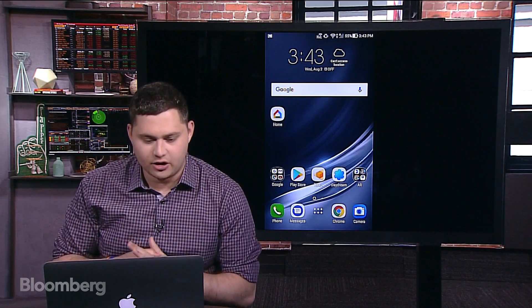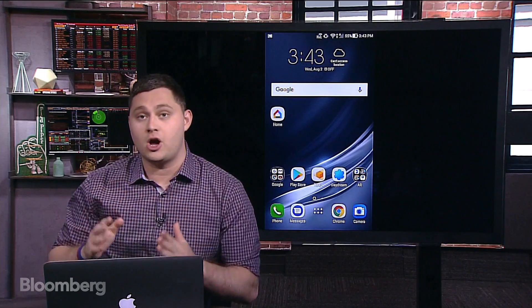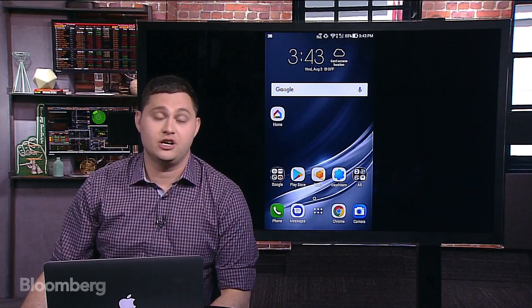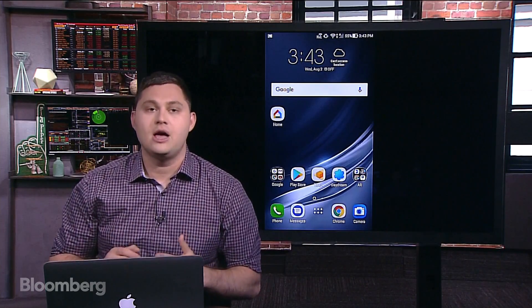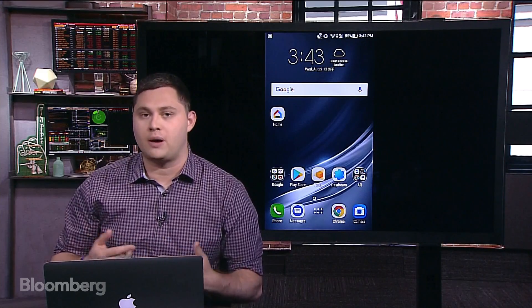Another question: can you use it to play Pokemon Go? Of course you can download the regular Pokemon Go AR app like you can on any Android phone — and of course this phone runs Android. But I haven't seen a Google Tango-optimized version. I'm sure they'll probably work on that. I wouldn't be surprised to see a Tango launch alongside ARKit when iOS 11 comes out in September.